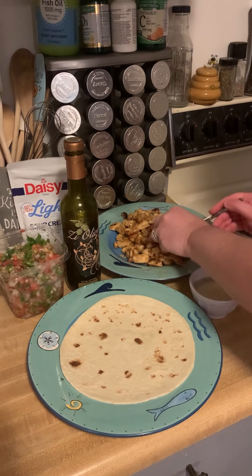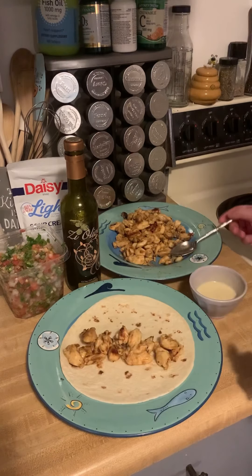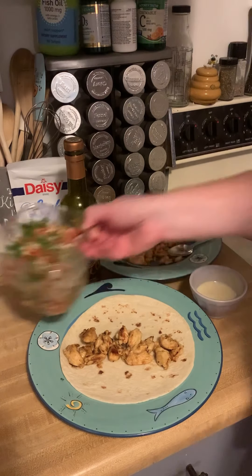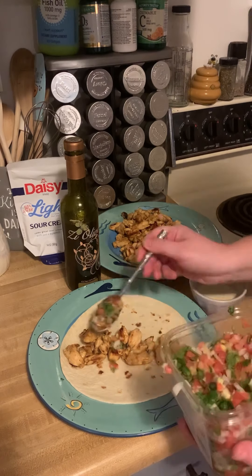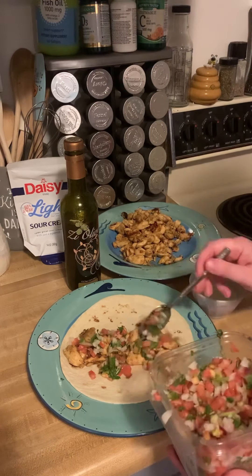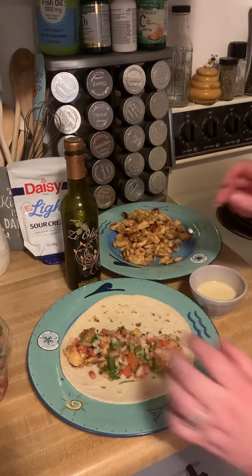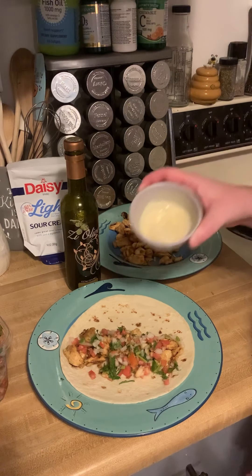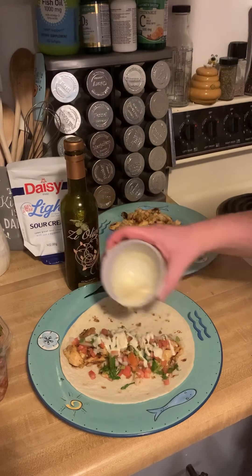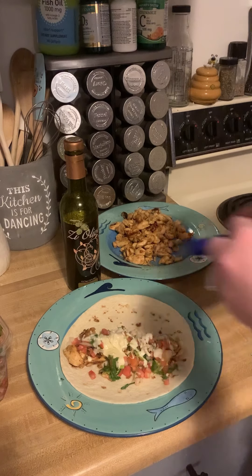Let's get to building our taco. First I'm going to put a little bit of chicken on here, then I'm going to take my pico, and finally some queso blanco that I got from the grocery store.